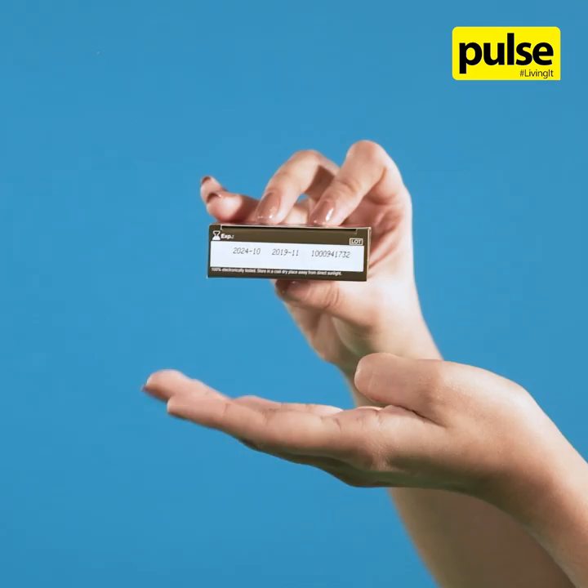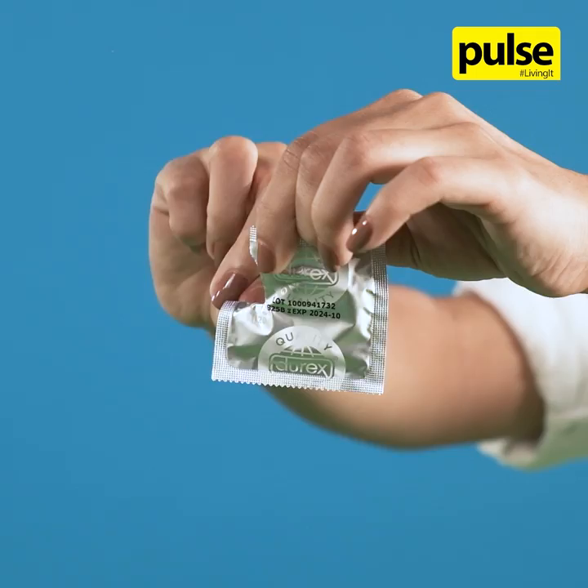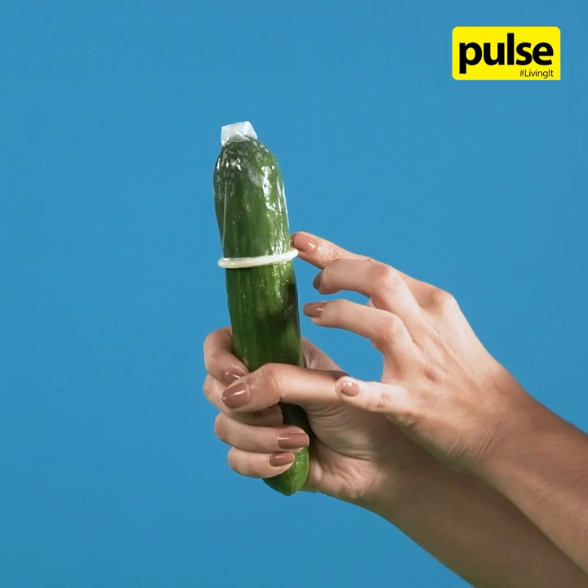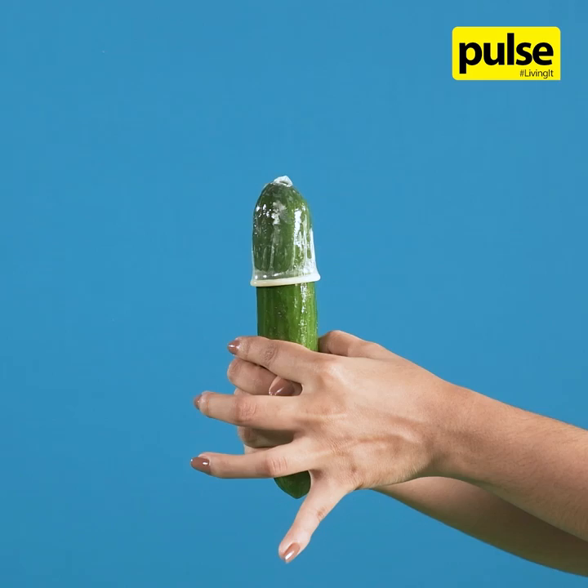Open the condom packet carefully. Make sure the condom is rolled on the right way onto an erect penis. The rim should appear on the outside. If it's the wrong way, it won't roll down easily. Don't use the same condom again if you roll it the wrong way — get a new one.